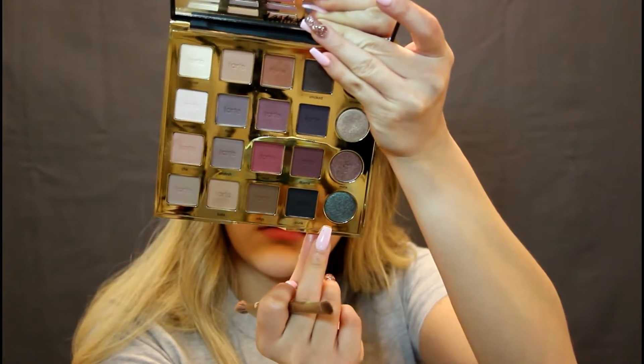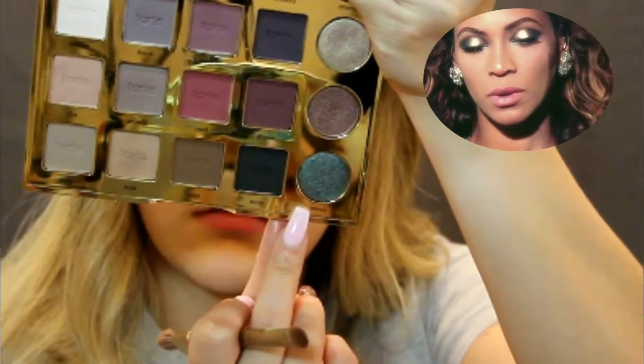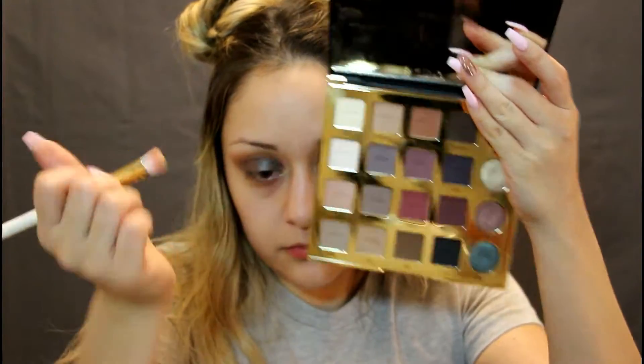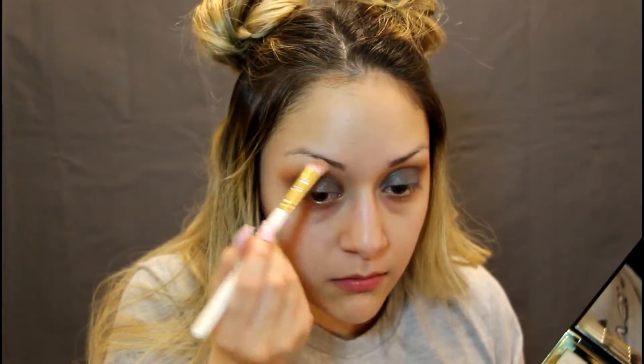We're gonna mix these two colors and put those in the same place as the other color — mixing it up, changing it up. And bam, we call this color right here 'Sasha Fierce,' because we're going for this Sasha Fierce look. We're really gonna tap into our inner Sasha Fierce with this shiny green stuff.